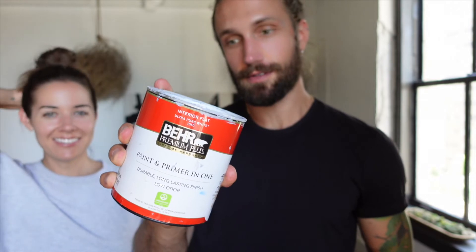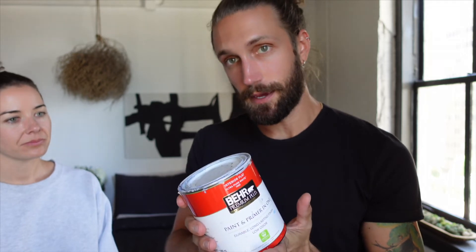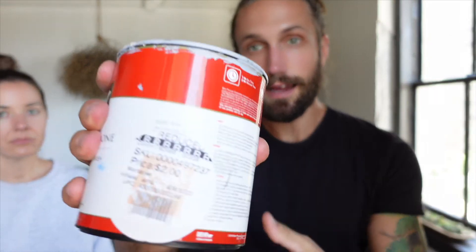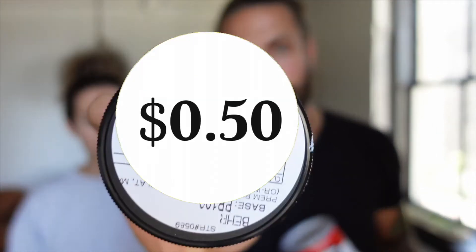Before I get into the colors — little Home Depot hack: if you ask someone, they will set out recycled paint and you can get it for a fraction of the price. Typically a quart of Behr Premium Plus is probably $14–$15, and I got it for $2. One of the smaller versions, again normally $3–$5, I got for $0.50.